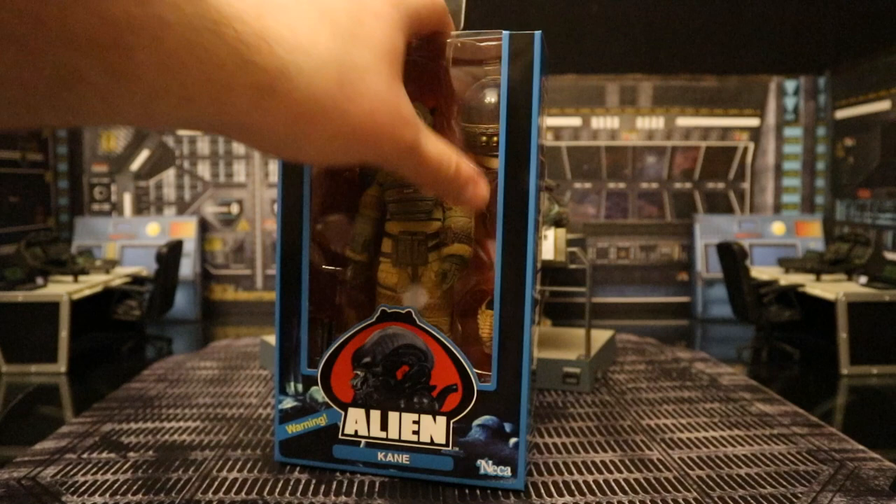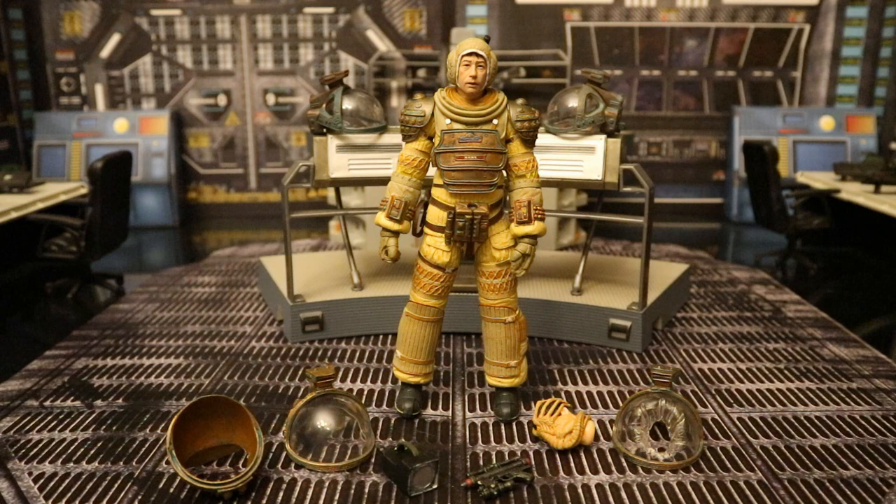Let's open him up. Here he is with all of his accessories laid out. He comes with a helmet for his space suit in two parts — the base and the top — and there are two different versions of the top: one intact, and one where the facehugger melted through to get to his face. He also has two alternate heads, a laser pistol, and a large flashlight. Before we look at the accessories, let's check out the actual figure.